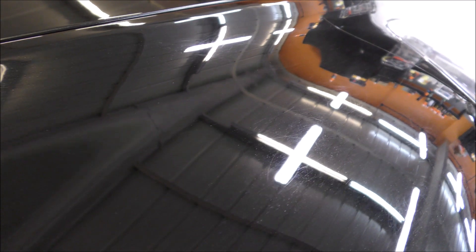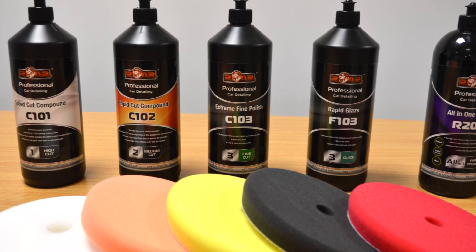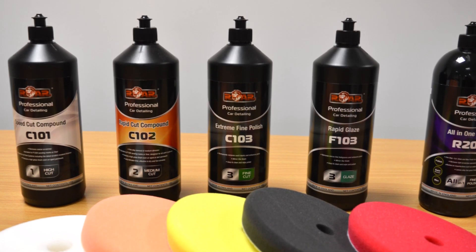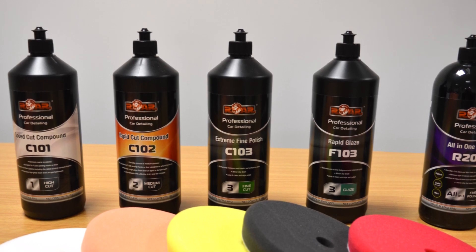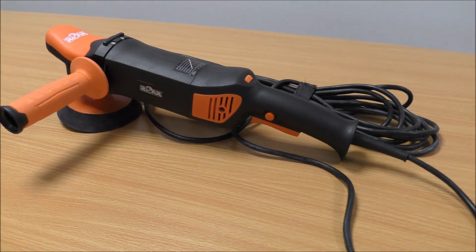Hi, it's Jordan here with yet another polishing video using the RAW products. Today I've brought my Aston Martin up to the RAW training center and we're giving the paintwork a little bit of TLC. Since I bought this car in June/July time I've given it a quick tickle over with some polishes and waxes, but I've never given it a full paint correction — or detail, as some of you may call it. So today was a perfect opportunity to take a look at the latest car detailing range from RAW.